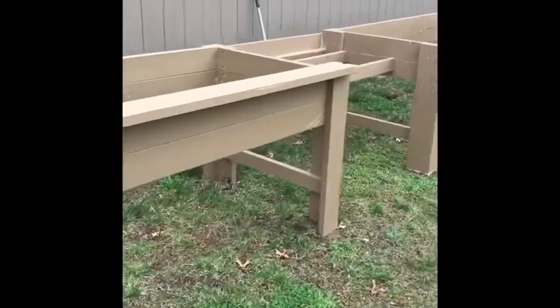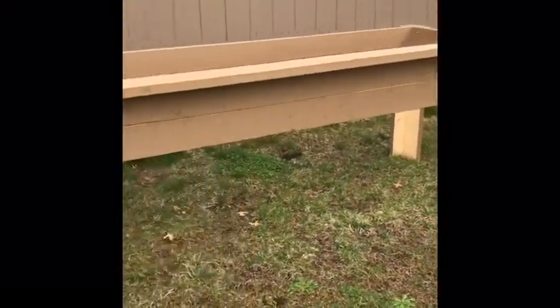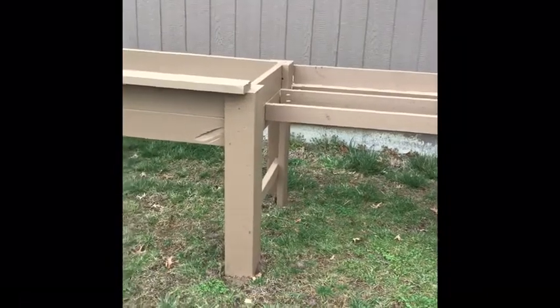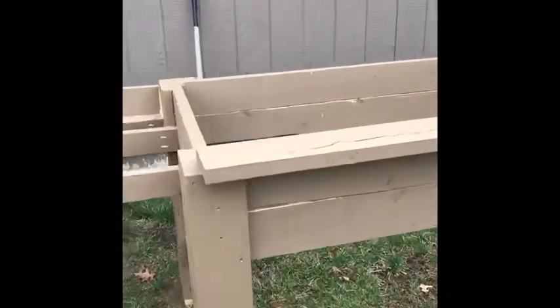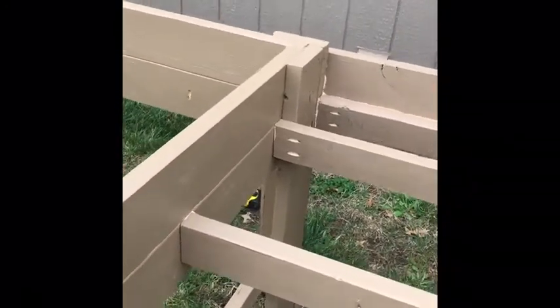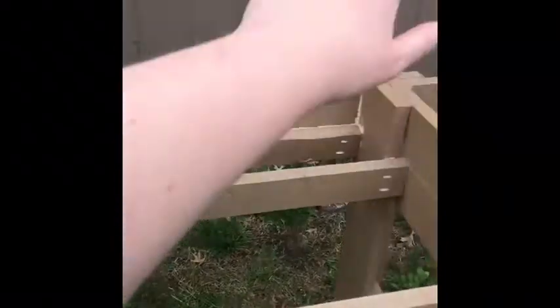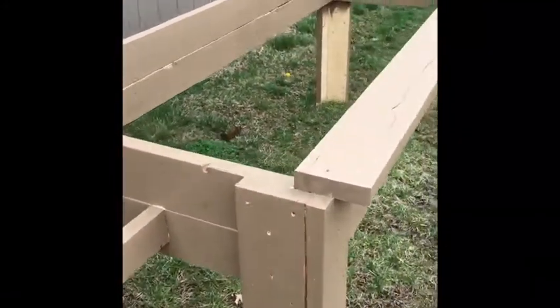So this is what we've gotten done on the raised beds so far. As I've mentioned in some of my previous videos, we are leasing this house so we cannot have an in-ground garden. So I'm just doing a couple of raised beds so I can still garden in our current situation. These are 8 foot long by 3 foot wide, and they're going to be joined by a work table as well as a cucumber trellis arching up from this side over to this side. We just have to get the material for the bottoms, and once we get that we should be able to finish these up pretty quickly. It's overcast today, so I don't know how much we'll get done, but when we do finish them I'll make sure to show you what they look like.